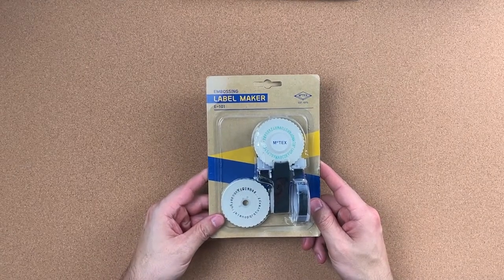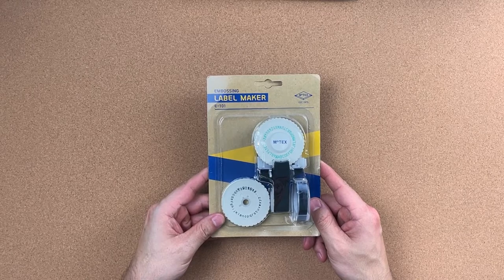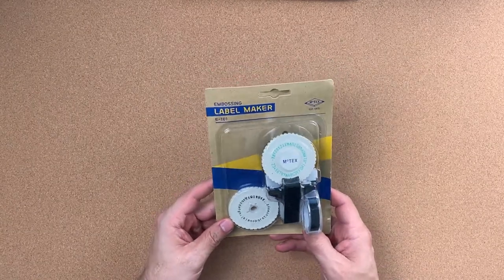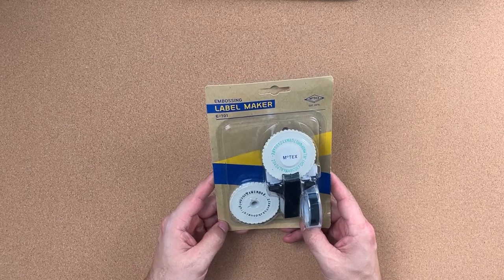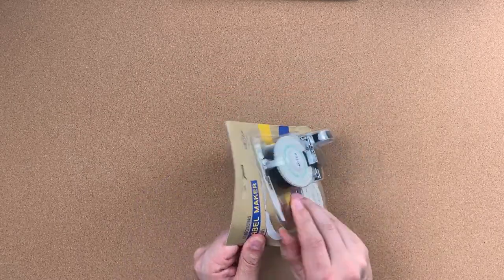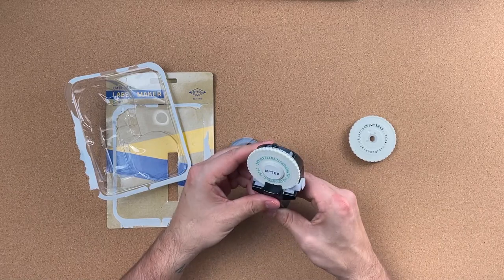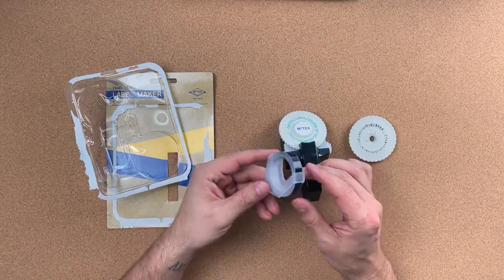First up is the Motex embossing label maker E101. It actually looks like it comes with two wheels — the one attached to it is uppercase, and the second wheel is lowercase with some symbols on it. It also comes with a roll of embossing tape.